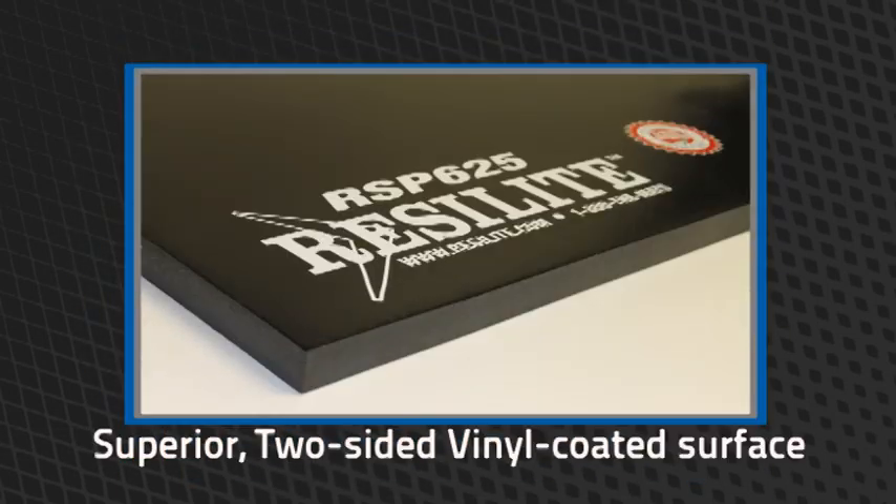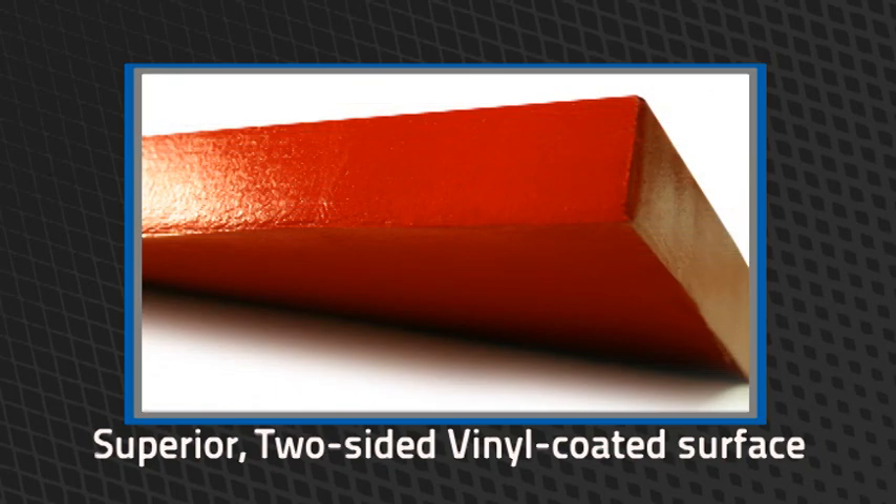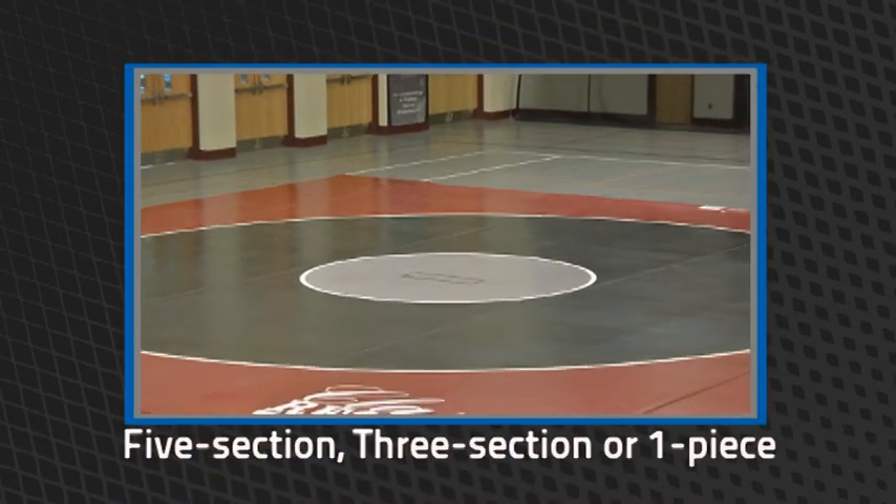Resolite's classic wrestling mat features a superior two-sided vinyl coated surface, coated on both sides and all edges with our exclusive number 457 poly vinyl paint surface. Available in five section, three section, or one piece.